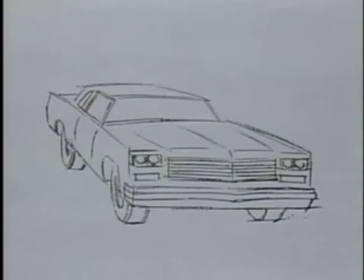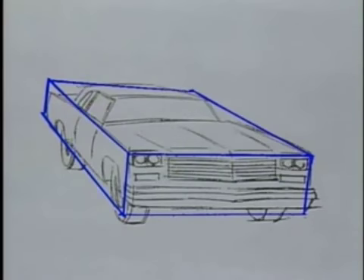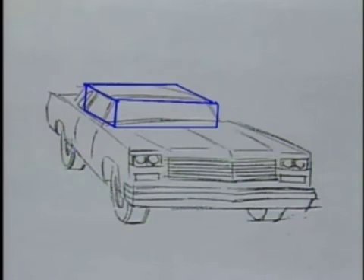Take the automobile. Notice how there's a large cube representing the shape of the body, with a smaller cube denoting the window and roof area.